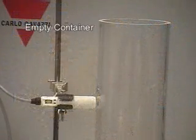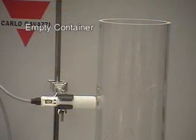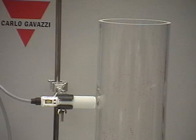Step one is for the background level or container empty condition. With the container empty, we will press the button for three seconds, or connect the teach wire until the LEDs are flashing at a rate of once per second. We will release the button, wait three seconds, and now the background is set.